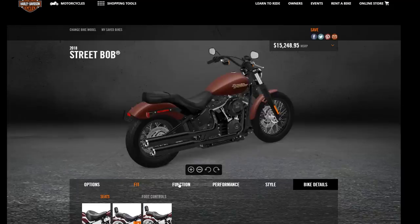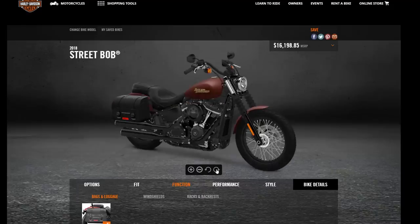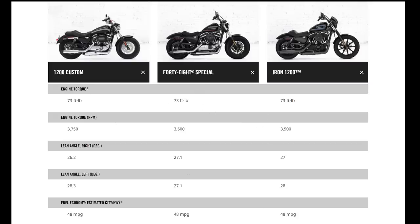Now you can go on HarleyDavidson.com and pick any model and put it up on their application to see what parts are going to look like, choosing from some of the most popular parts on different models — seats, bars, things like that. I don't like to spend too much time on boring statistics, but I want to point out some key differences between the 1200 Custom and the two brand new bikes in the Sportster family: the 48 Special and the Iron 1200. They're all 1200cc bikes, but there are some pretty major functionality differences between these three bikes.